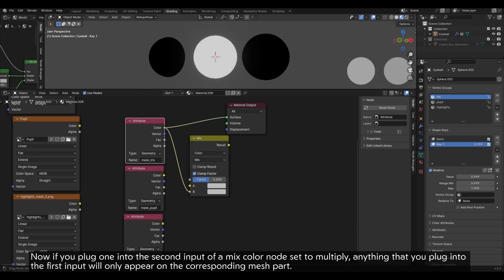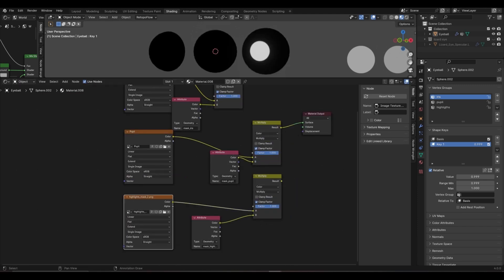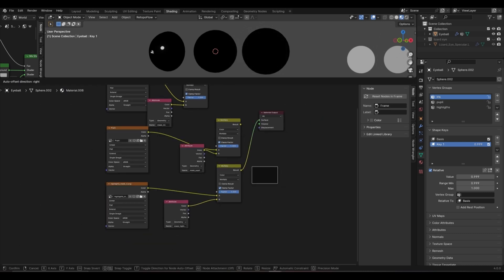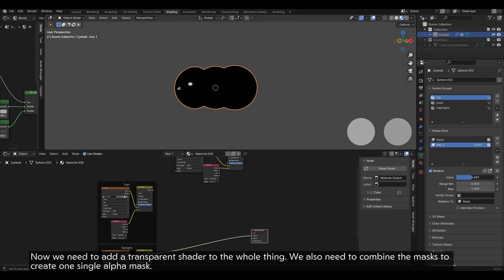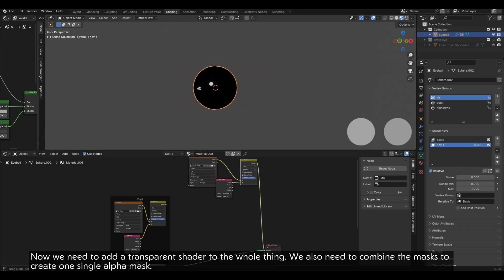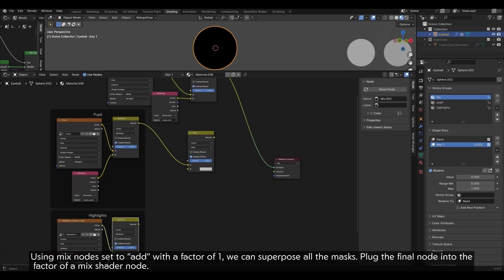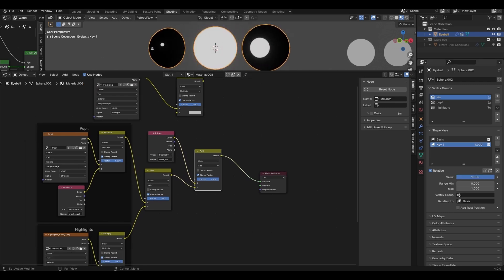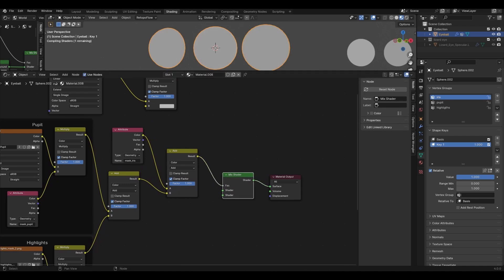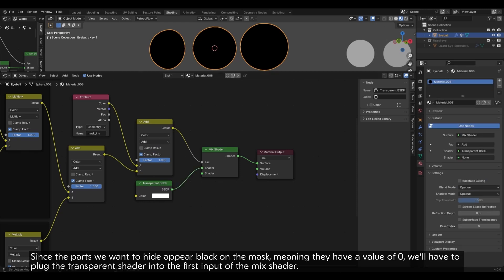Now, if you plug one into the second input of a Mix Color node set to Multiply, anything that you plug into the first input will only appear on the corresponding mesh part. We can create functional pupil and highlight masks that way. We also need to add a transparent shader to the whole thing and combine the masks to create one single alpha mask. Using a Mix node set to Add with a factor of one, we can superpose all the masks. Plug the final node into the factor of a Mix Shader node. Since the parts we want to hide appear black on the mask — meaning they have a value of zero — we'll have to plug the transparent shader into the first input of the Mix Shader.